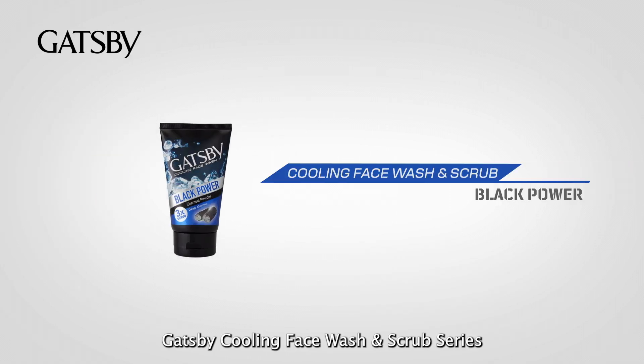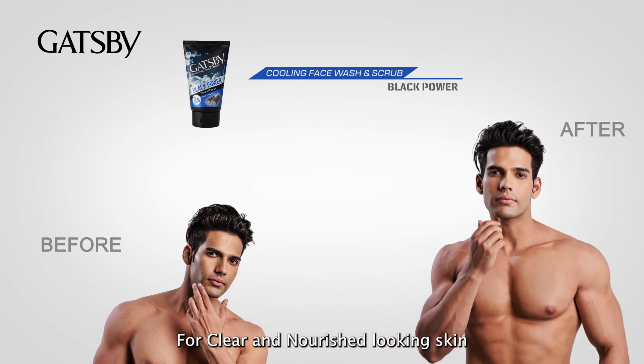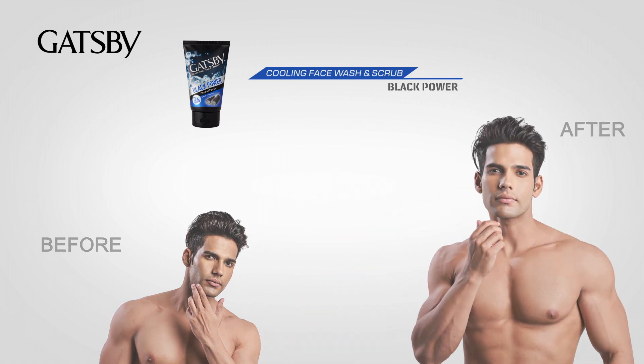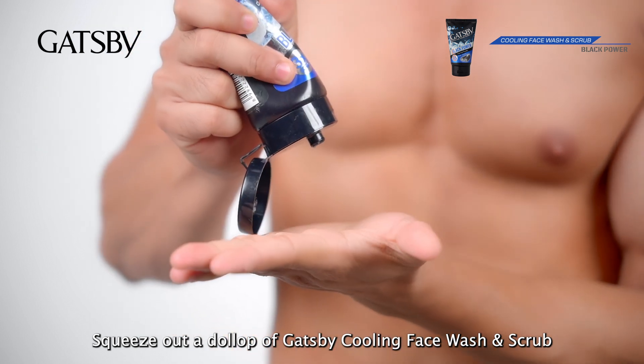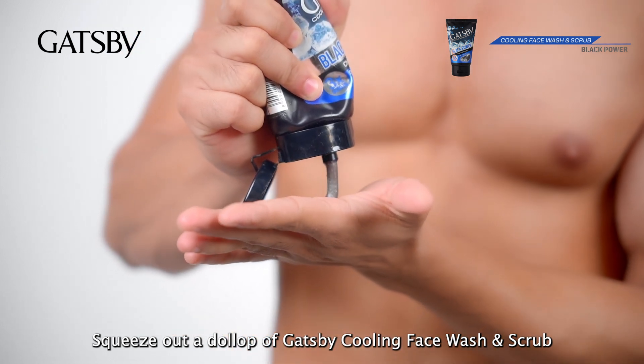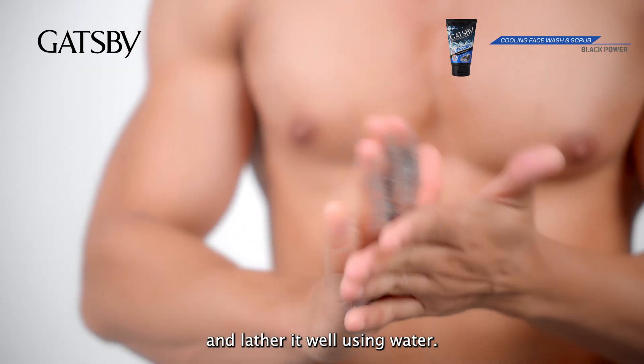Gatsby cooling face wash and scrub series for clear and nourished looking skin for all skin types. Before use, wash your face with water, squeeze out a dollop of Gatsby cooling face wash and scrub on your palm and lather